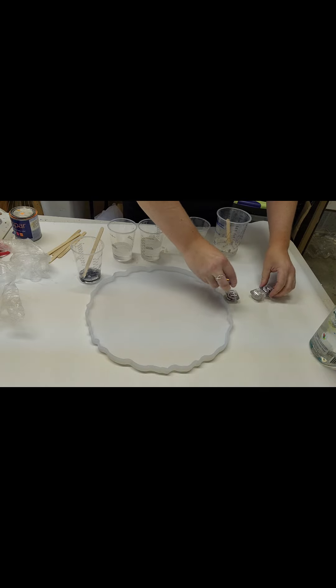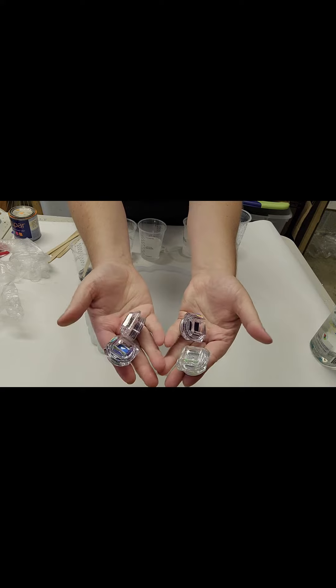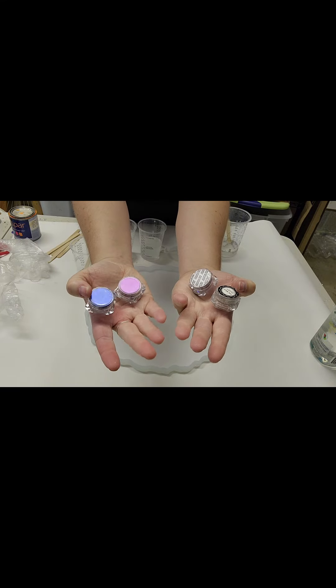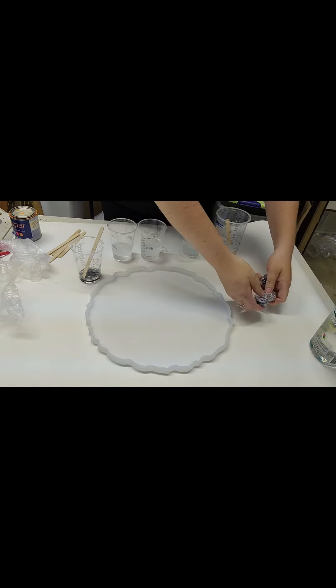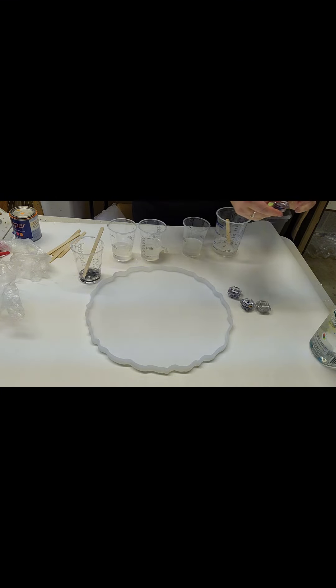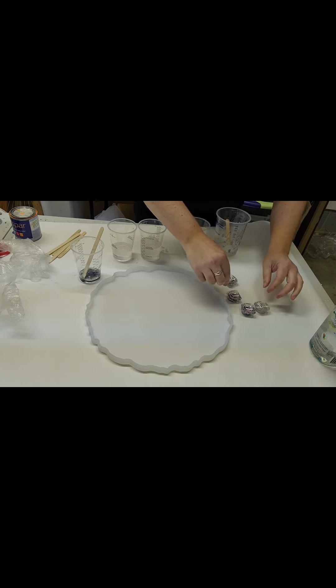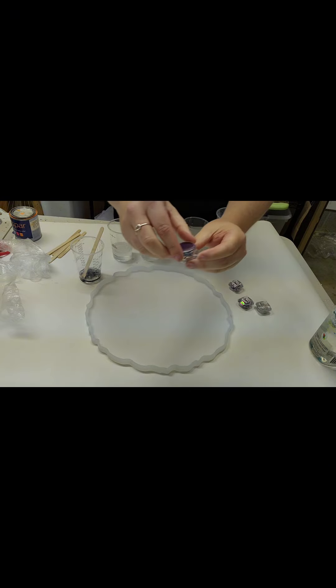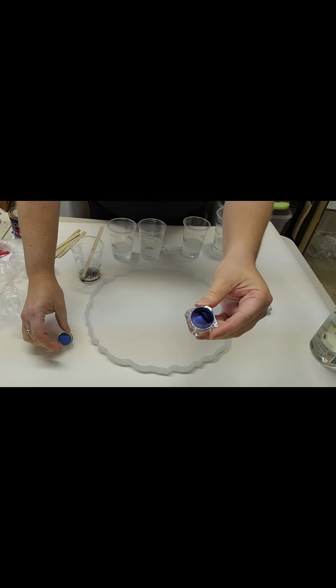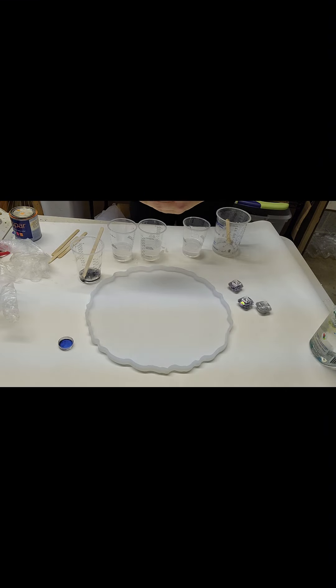They've been on my nails, those little crushed shells, but they're a pain in the butt, so I decided I'm going to use them in the resin. I think at that point I chose four colors but I knocked it down to three. So I wanted to show you this one — it's like a dark blue. It's a beautiful color.